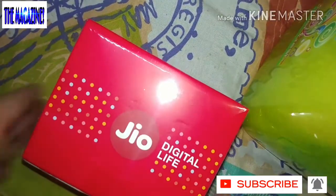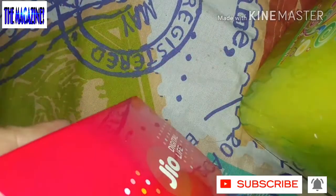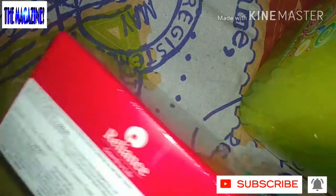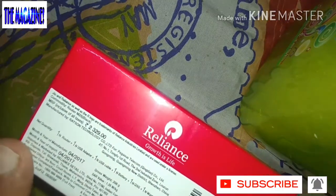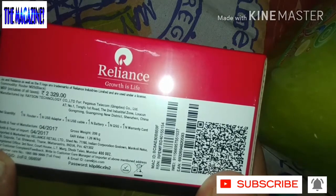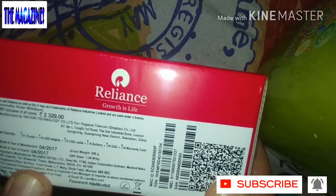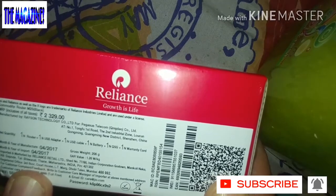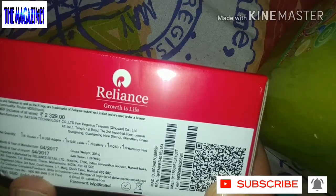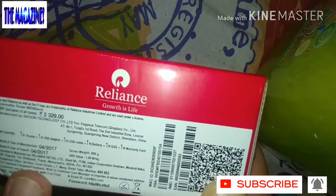This is pink in color. As you can see, this is the Jio M2S — it's called the Jio 5 M2S — and this is a new edition. The price on the box is 2329 and it was manufactured in April. This is what we're going to unbox today and I've got some very good reviews on this portable device.